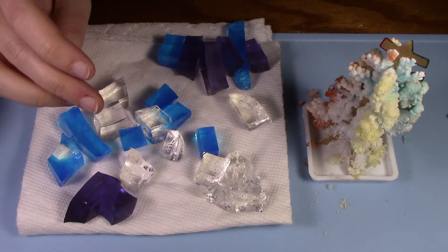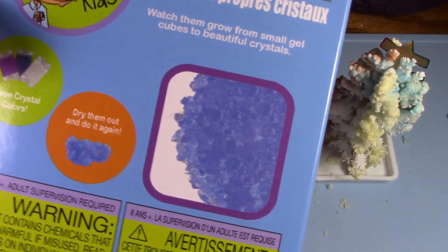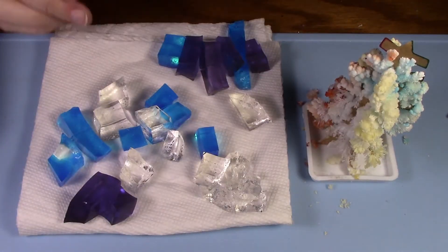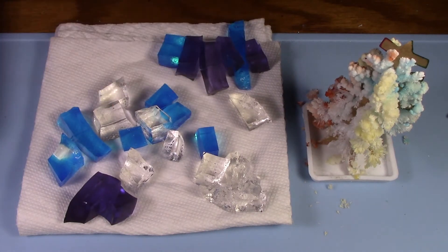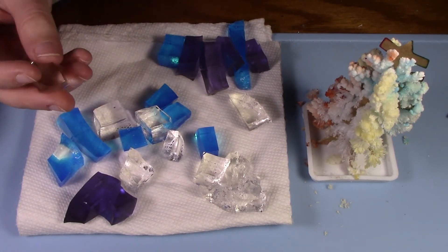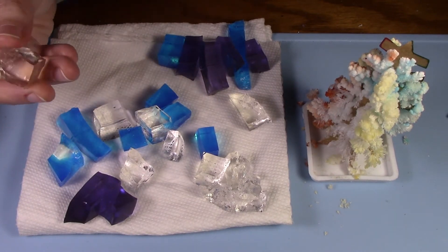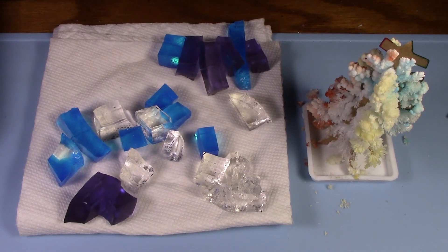You put them in water, they kind of get a little pointier, but never actually look anything like the picture on the box. And then when you take them out of water to dry and have fun, they don't dry — they just go back to their jelly cube state. They're not as small as they used to be, but they did make for some kind of cool pictures too. That's probably not what most of you are looking for when you're getting a crystal growing kit.